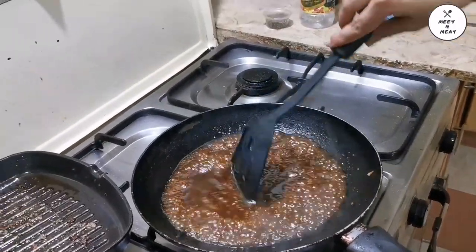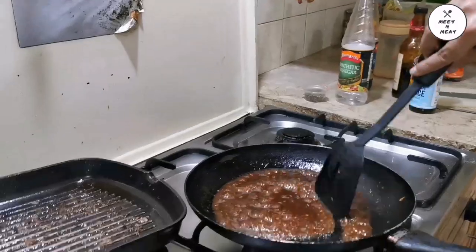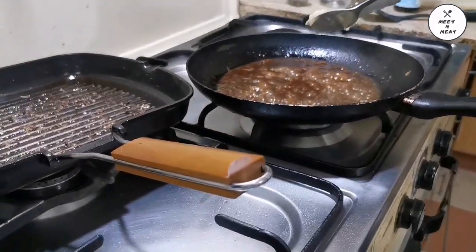We had been wanting to make this for a long time but didn't find the time to perfect it. This steak video is one I'd like to redo with proper cooking instructions, but for beginners, this is a very good way to make beef steaks.